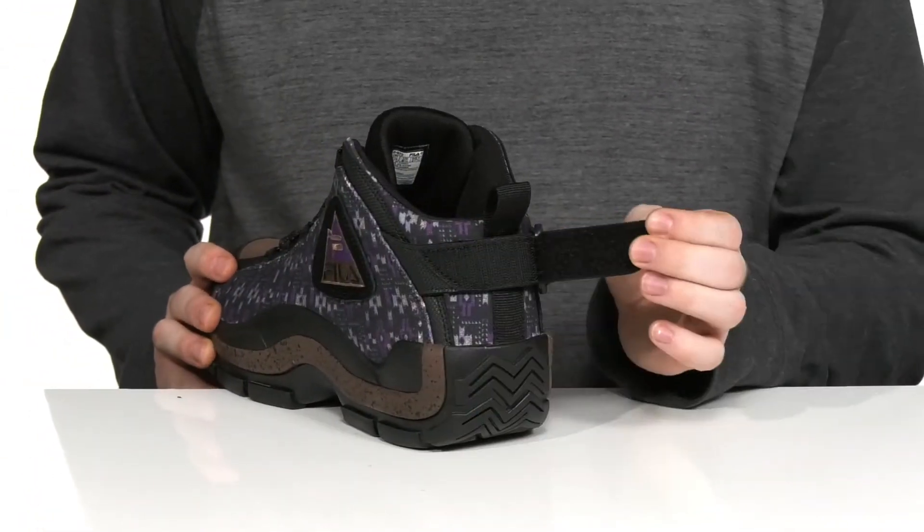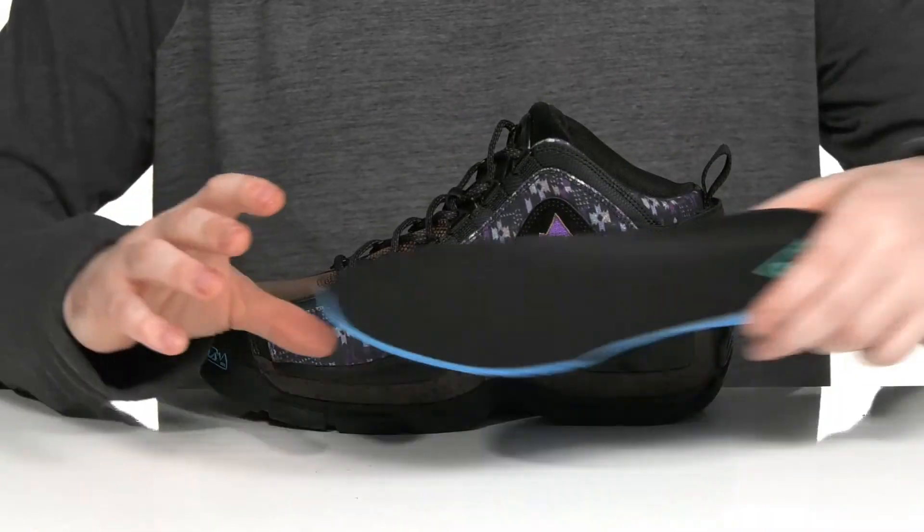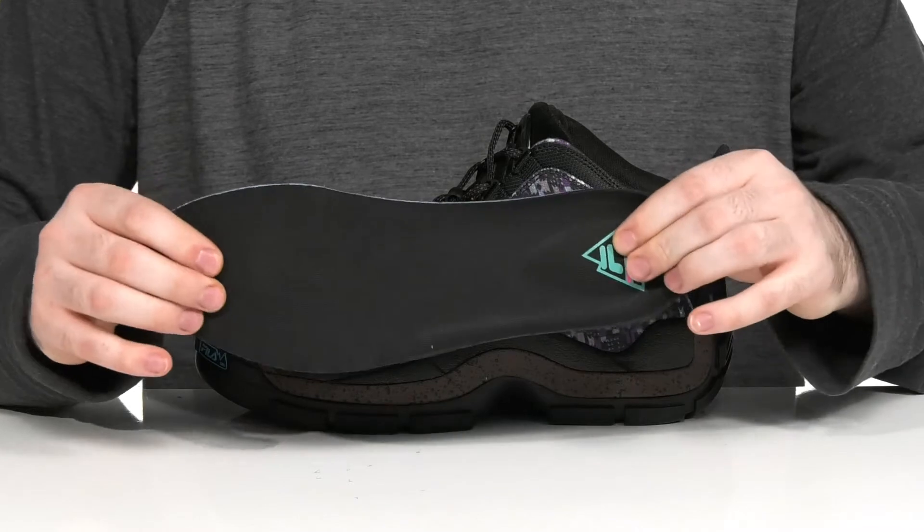The heel has a hook-and-loop closure strap to give it a lockdown fit with that heel counter design. And it comes with a removable foam footbed to keep you feeling fantastic.